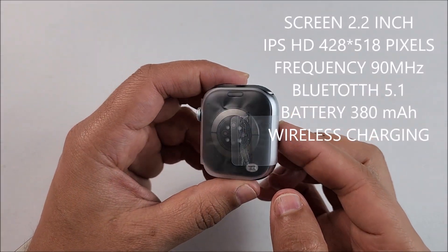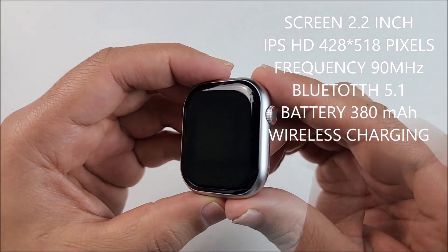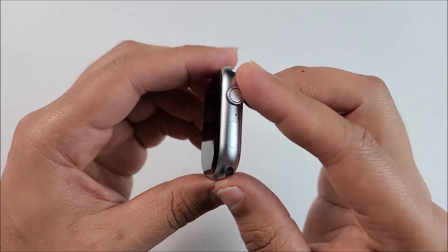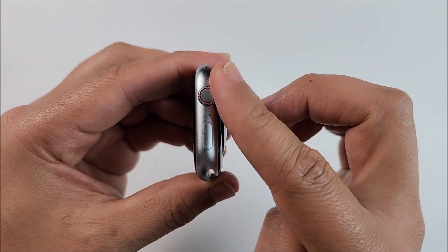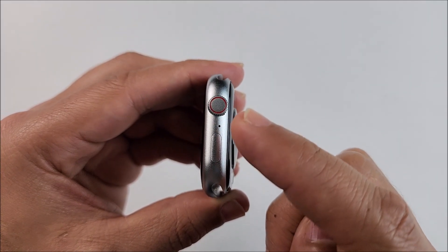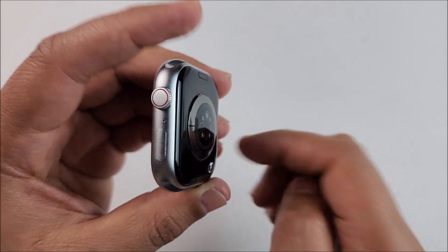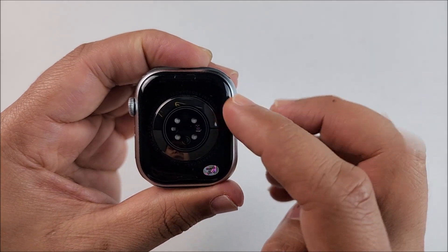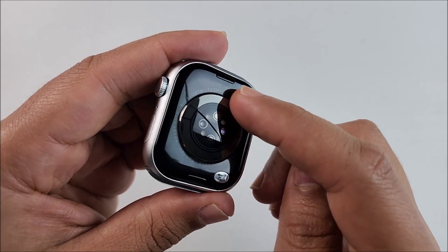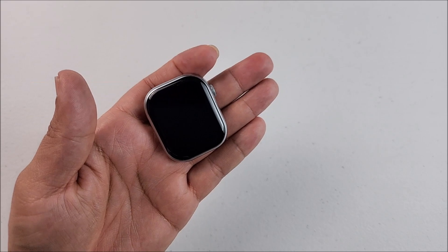Finally we have the smartwatch. Let's remove the protector — there we go. You can see it has round corners all around the smartwatch. On the right side we have the crown; it is real smooth to turn and has that red circle that makes it look real nice. The microphone is right in the center, a second button on the bottom, and on the left side we have the slot for the speaker.